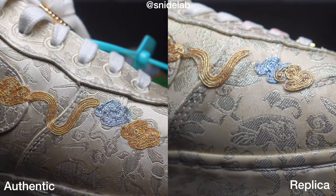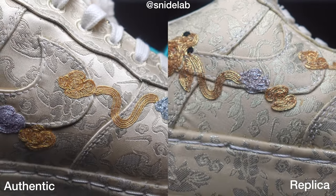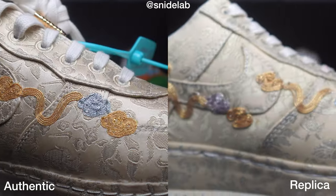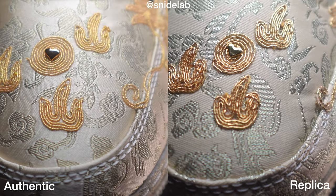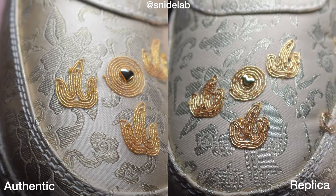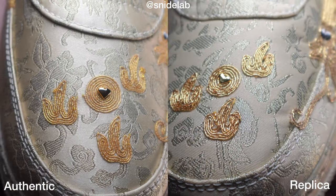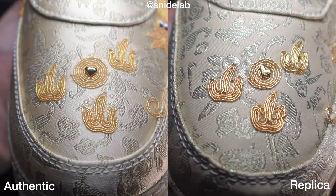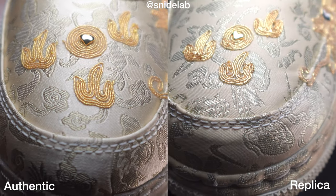Slight color difference aside, it's not bad — the thread is just a bit thicker and the placement is slightly different, but the differences are negligible. Important to know so you don't get ripped off, but if you're on the other side of the fence I wouldn't stress it — they still look nice. I should note the material they've embroidered upon seems to be exactly the same; they must have got their hands on the same stuff because I can't really see any differences.